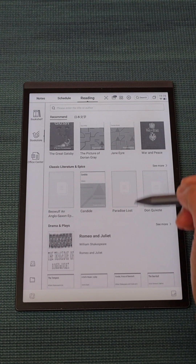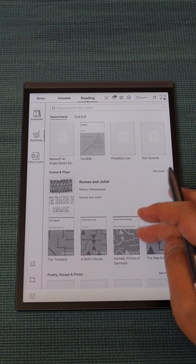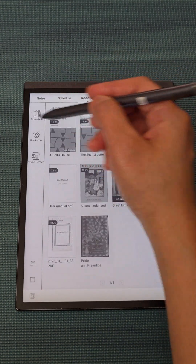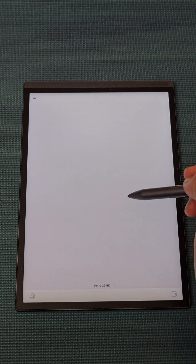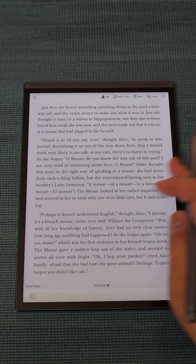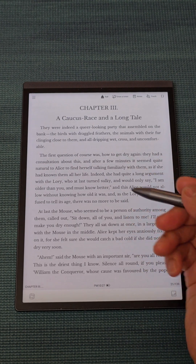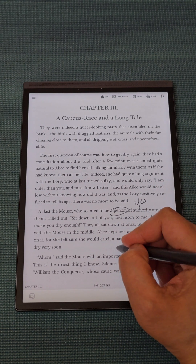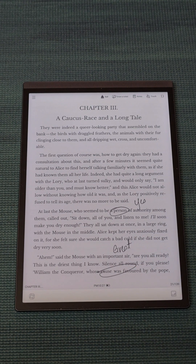The ebooks here are free for you to read when you get this device — you simply download them to read. Opening a book feels like reading a real book, flipping to the next page. While reading, you can also annotate as you like.